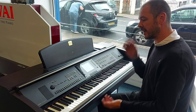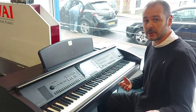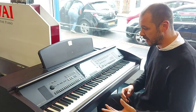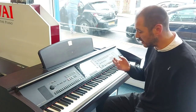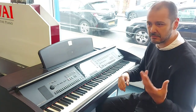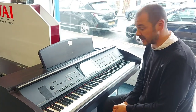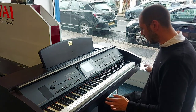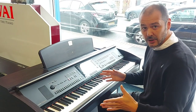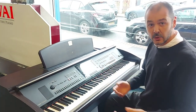We've brought it in part exchange. What is a CVP? A CVP is essentially a keyboard and a digital piano, so it's got all the functions of a keyboard — the backing rhythms, hundreds of sounds. There's 850 sounds in here which you can edit with 353 in-built effects. So it's got 88 keys and it's graded hammer action so it replicates or mimics an acoustic piano.